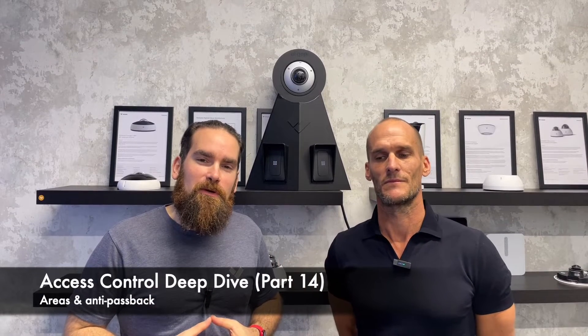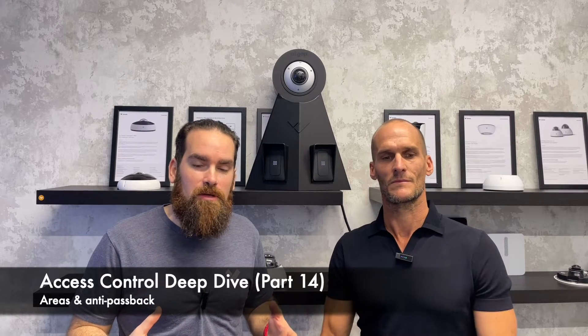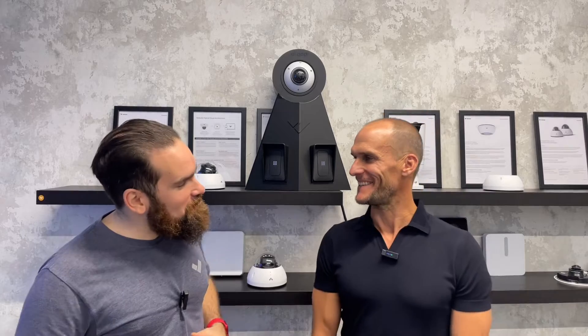Hello everyone and welcome back to the Verkada Access Control tutorial videos. This is actually my first follow-up video because as we release new features I always have to come back and give you updates. Today I actually have a special guest all the way from Down Under, Dion. How are you? I'm fine mate, great to be here.